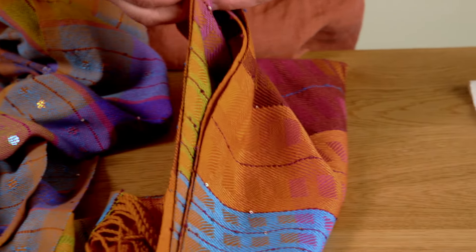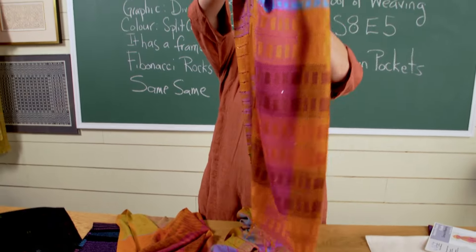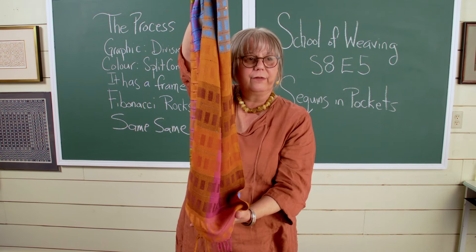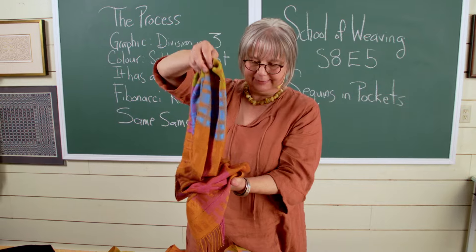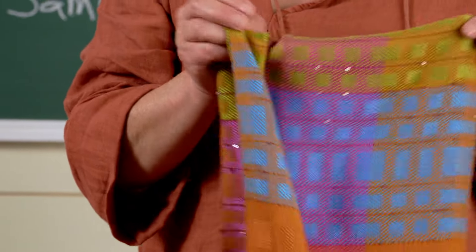And our last piece — on the same warp, we change the tie-up. We question our thoughts and rules about balance, and I used a turn twill tie-up to create this scarf on the same warp. Pretty cool.